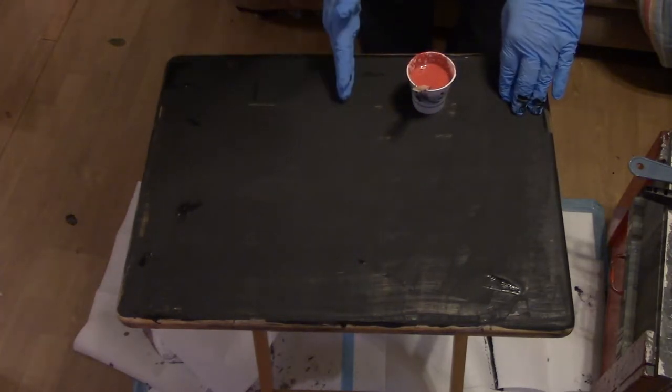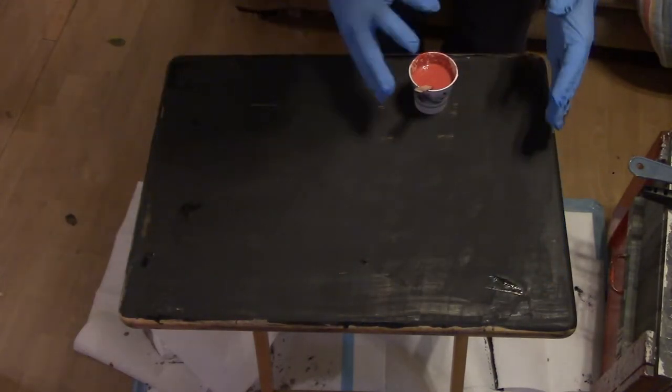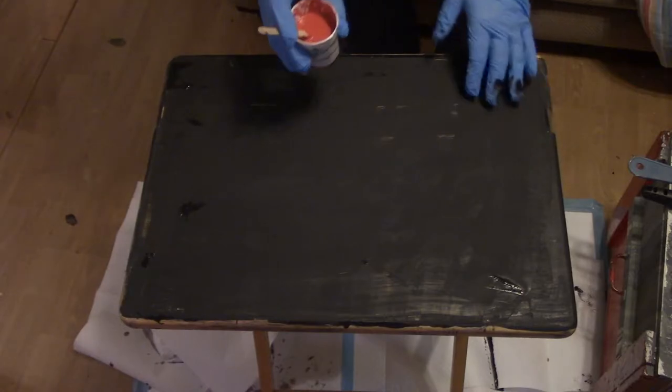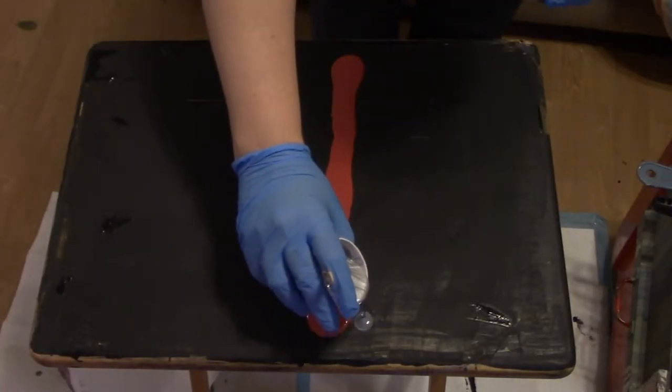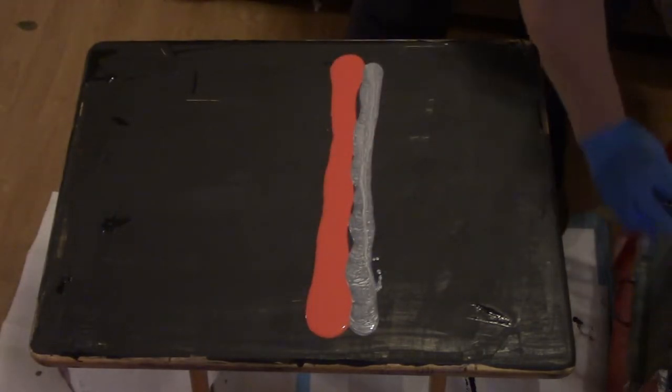I want to do my black here, and then I'm going to swipe this way and this way. We're gonna start doing this side first. Oh, I can start seeing those little cells in here — that's from the silicone.